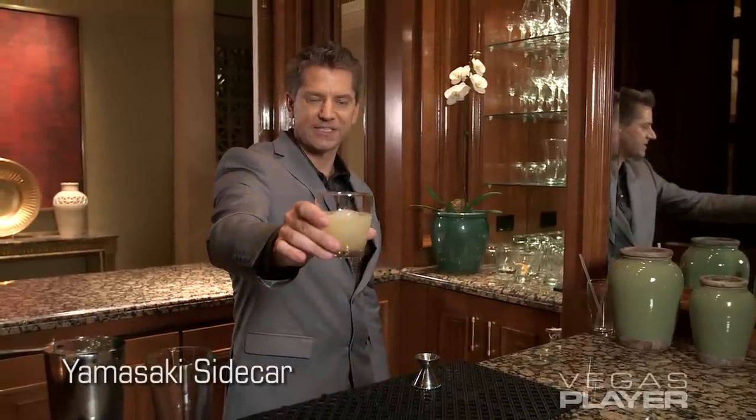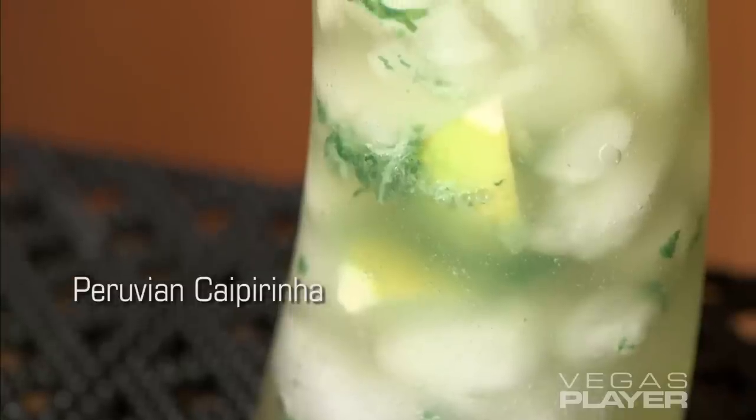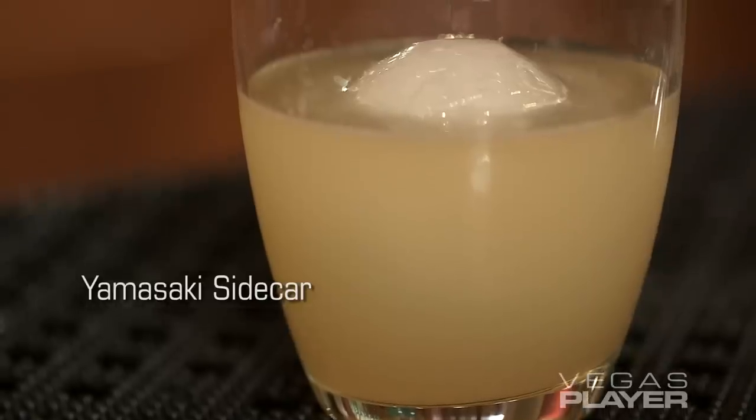Vegas Player, here's the Yamasaki Saika. Let's go. We'll see you next time.